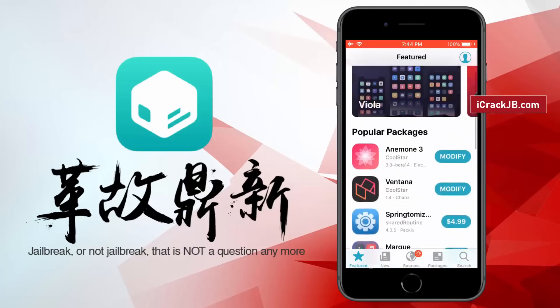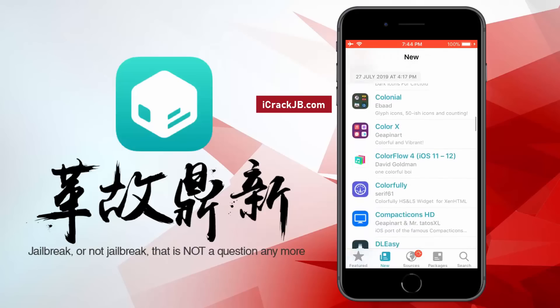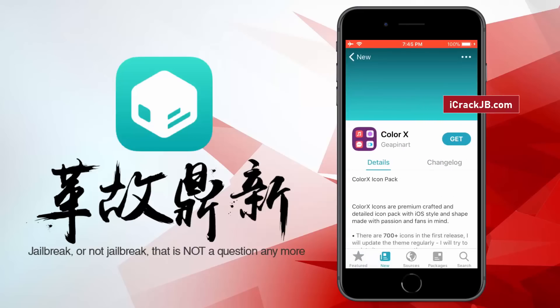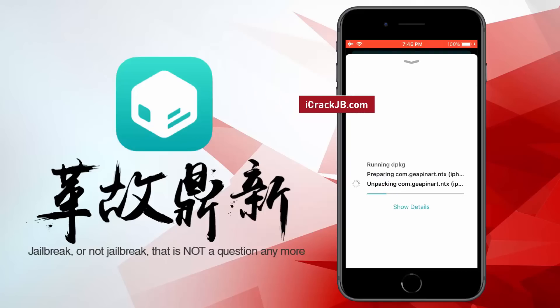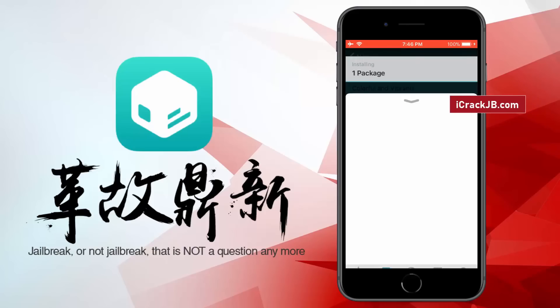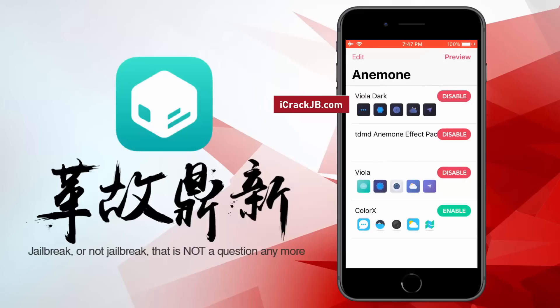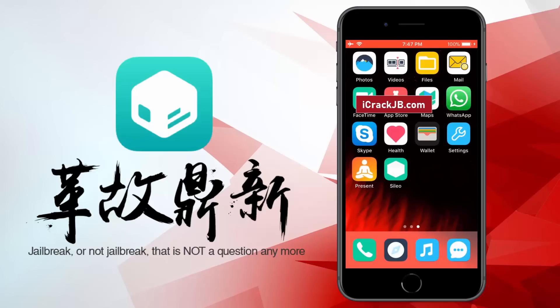Now let's install a theme on this iPhone. Once the theme is installed, you need to open an app to apply it. Here you can apply the installed theme. There it is, guys. As you can see, I have installed and applied the theme we downloaded from the Cydia store.